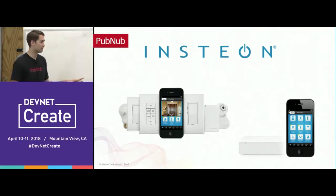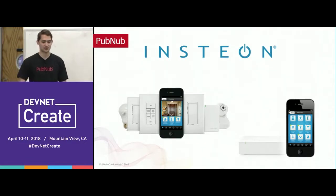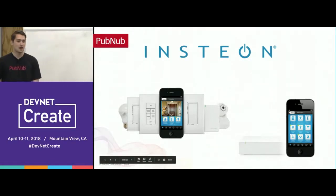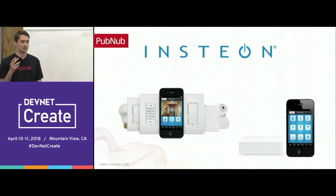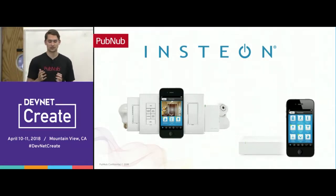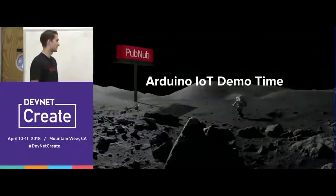What Insteon originally built was a solution on HTTP to communicate between the Insteon hub and clients like iOS and Android apps. The infrastructure worked when users were on the same network, but when a user was outside the home Wi-Fi it wouldn't work well — it would drop packets and the lights wouldn't turn on and off reliably. When they switched to PubNub, it solved all their issues and was fast and secure.